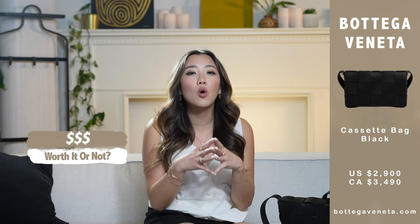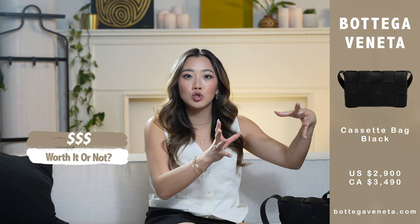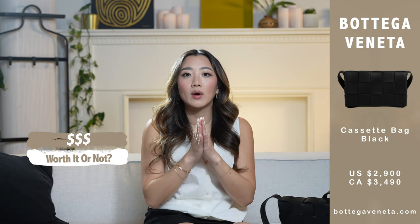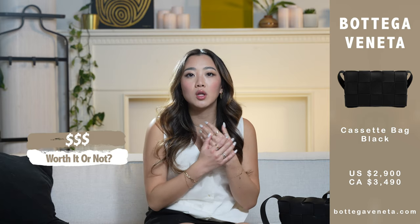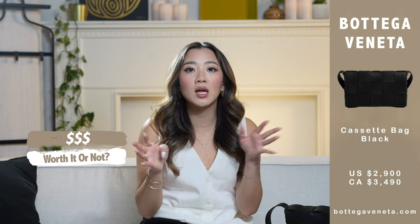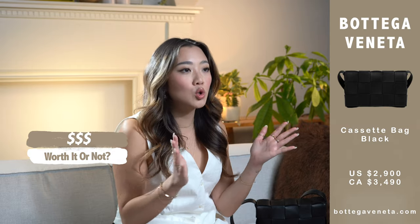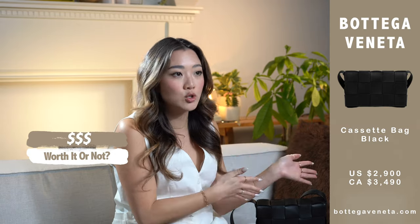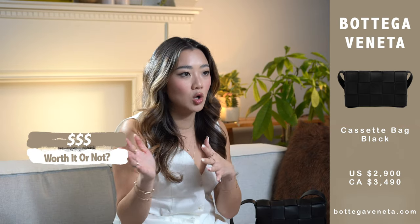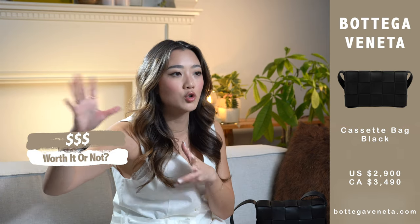Buying in Hawaii is so worth it. Compared to mainland USA, where you'd pay $2,900 plus state tax, Hawaii already marks down luxury products at a discount to encourage consumers to visit — usually about 10 to 15% off. The tax rate in Hawaii is also quite small, about 4.5%. So in total, the retail price I paid was about $2,400 something plus 4.5% tax, coming out to about $2,500 — compared to $2,900 plus tax in USD, or $3,000 something in Canada plus 13% tax if you live in Ontario. Another great place to buy this bag would be Europe.